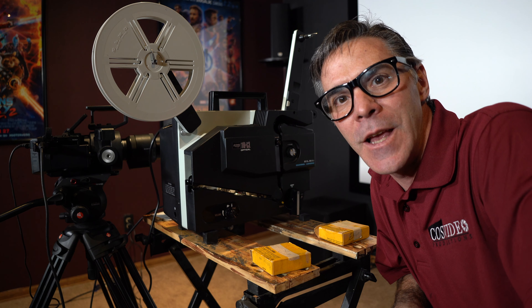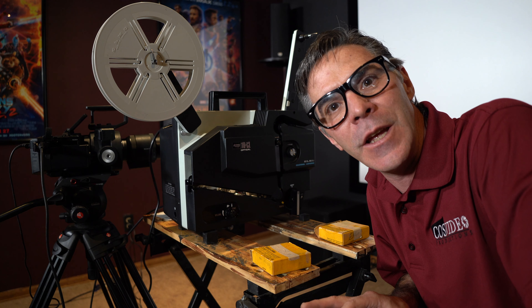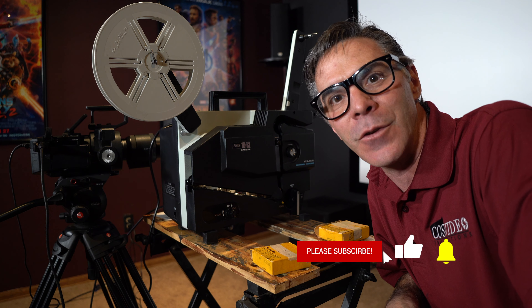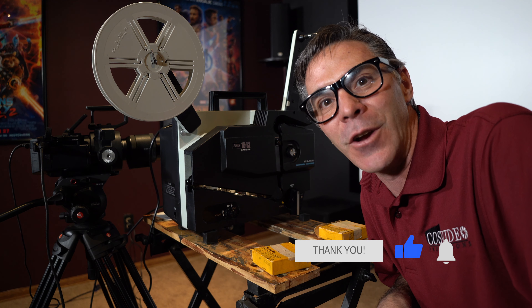Thank you so much for watching. I hope that you enjoyed this video — that it was sort of fun, educational, a little nerdy. Make sure to subscribe, like, and ring that bell for future notifications. Have a great day.